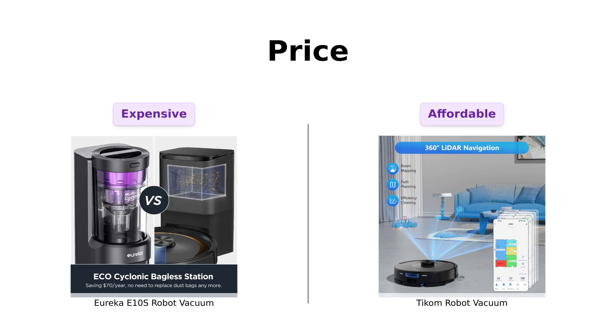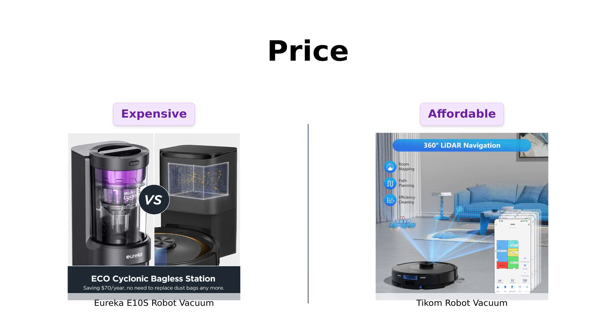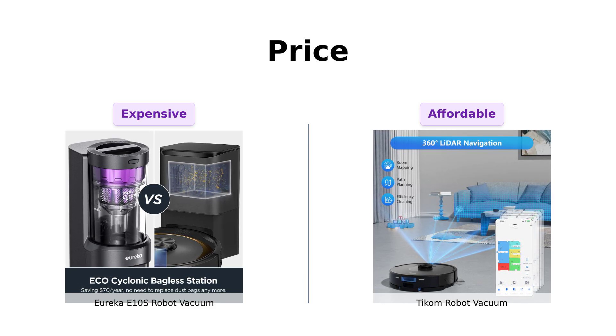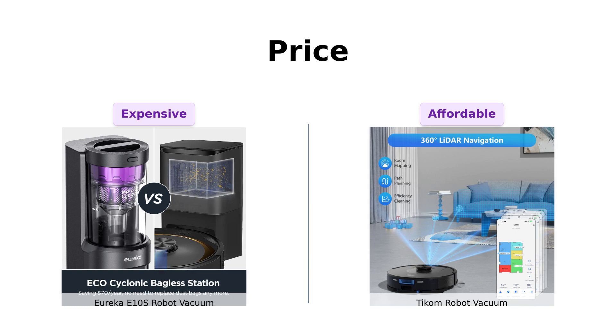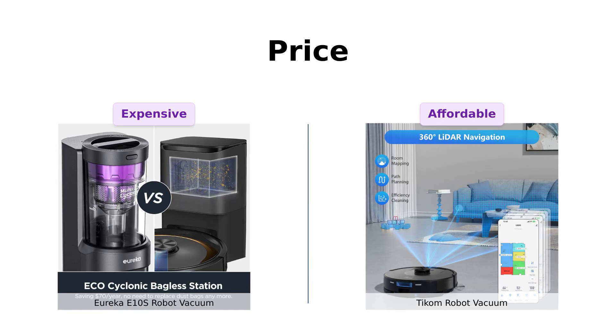First up, let's talk money. The Eureka E-10S is priced at a premium $699. On the other hand, the TCOM robot vacuum is a more budget-friendly option at $399. If you're looking to save some cash, TCOM might just have the edge here.